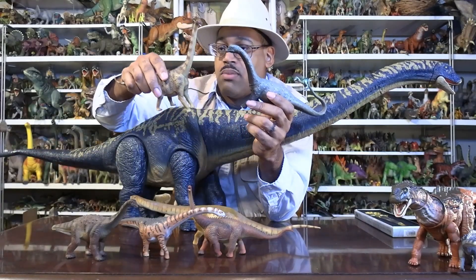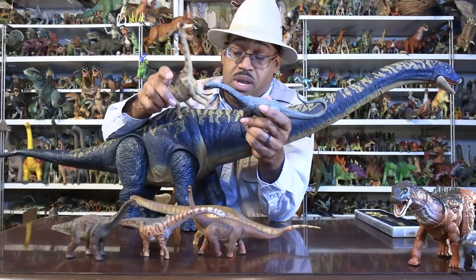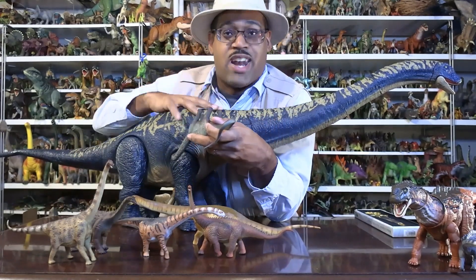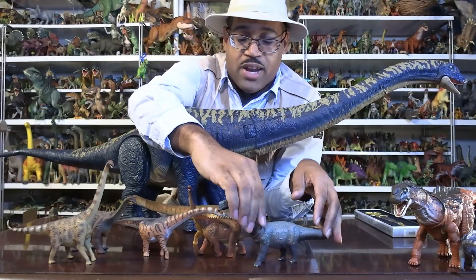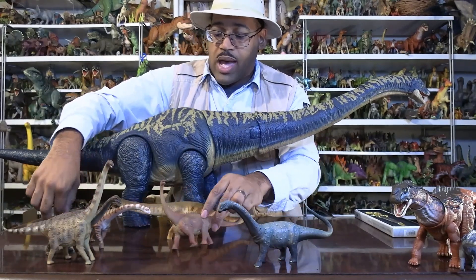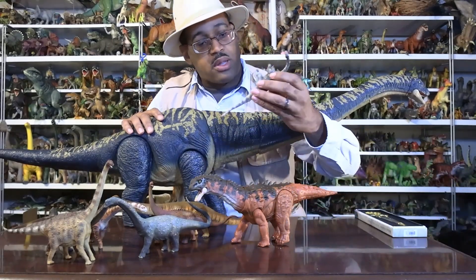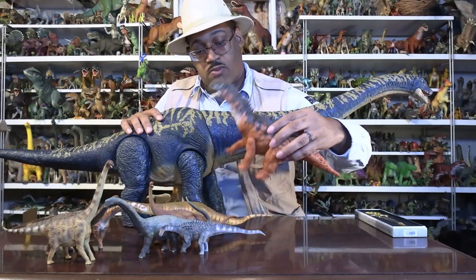Argentinosaurus is considered by many to be the largest dinosaur, period, much less among titanosaurs. I almost forgot the African species named Notocolossus — I knew that already but forgot it. As far as your Jurassic World connection, the only dinosaur we know is related to it is the Amargasaurus. Here's the Amargasaurus model that fits with these guys.